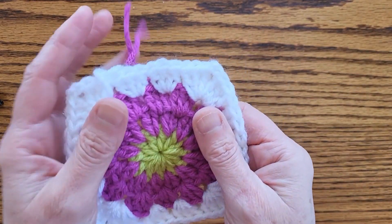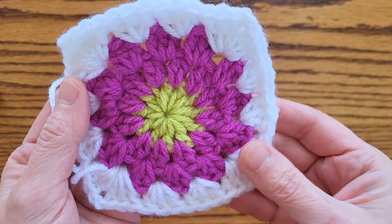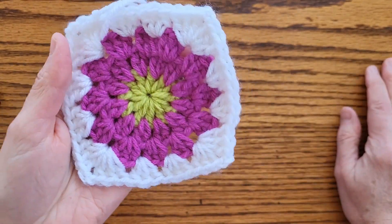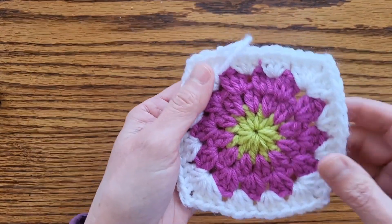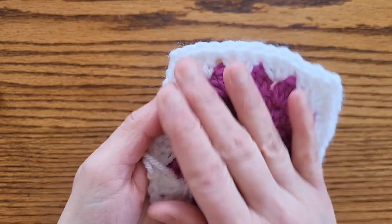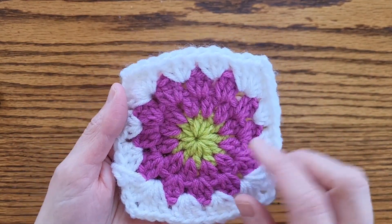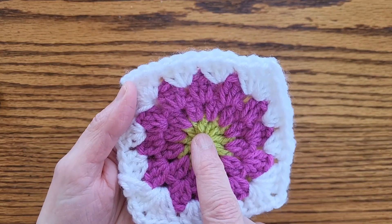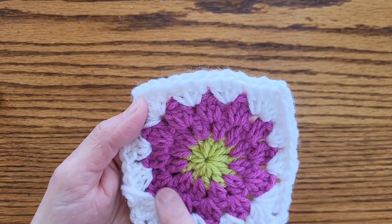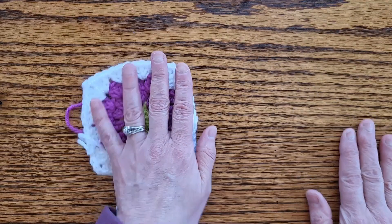Hello and welcome to Deb's Artsy Life. This afternoon I want to show you how I make this granny square. I have been asked to do a granny square tutorial, so let's just do this. I don't know where I got this pattern, but it's a very classic simple pattern and it looks like a flower inside. Basically this is just 12 double crochet, then two double crochet in between each one, then three double crochet in between each cluster, and then you square it off.